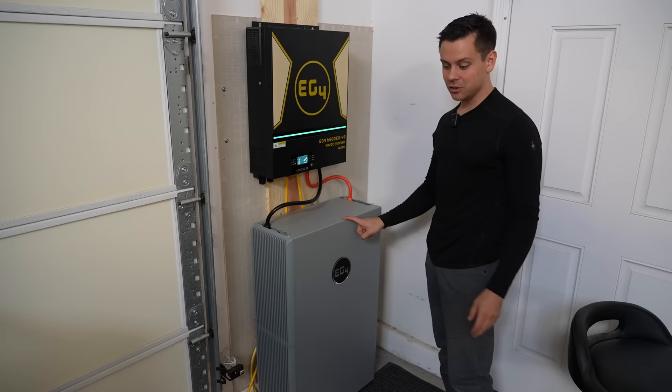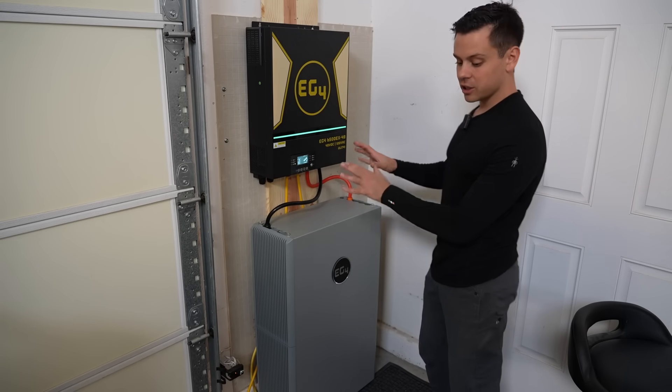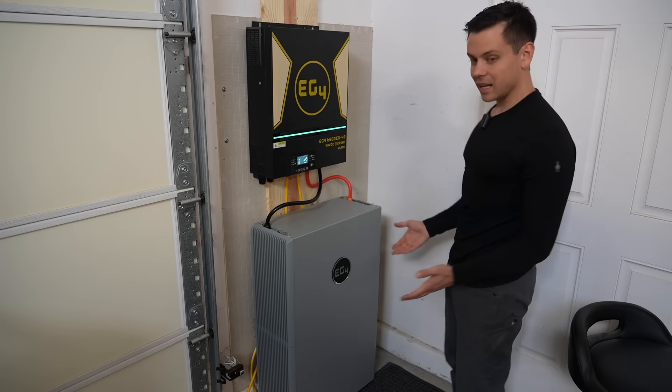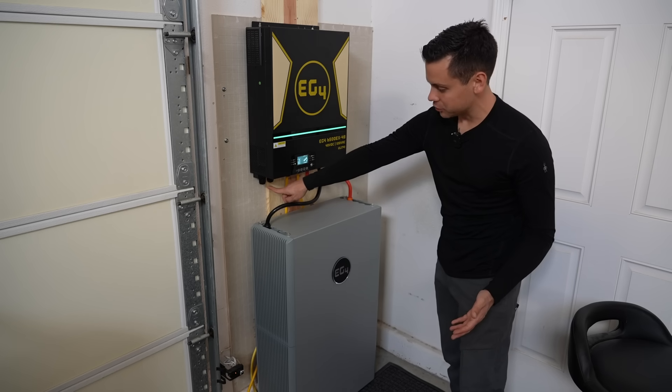This battery is heavy and you need some help or a hand truck. If you're putting it against a wall, you're good to go — just place it there. But if you're trying to mount it on the wall, you're going to need some friends to help. Besides that, it's pretty straightforward: negative, positive, input, output, and solar connection.